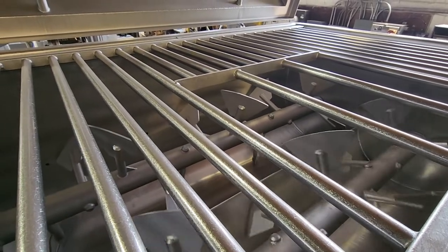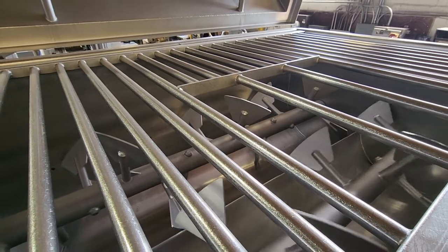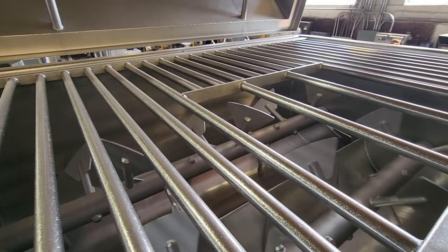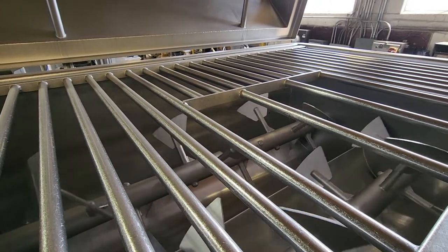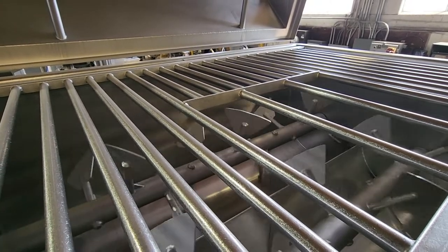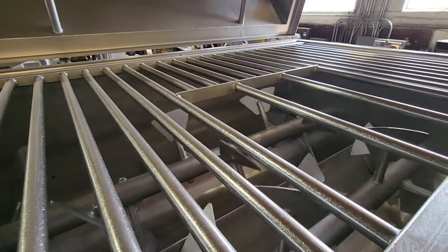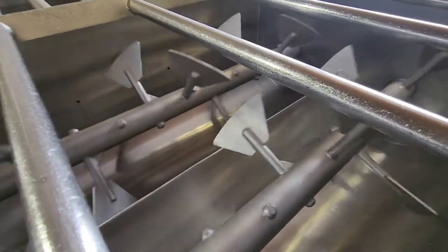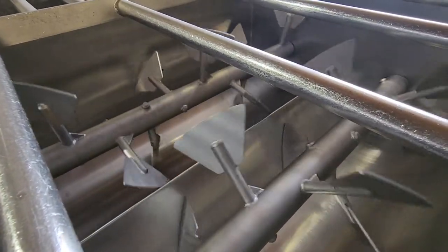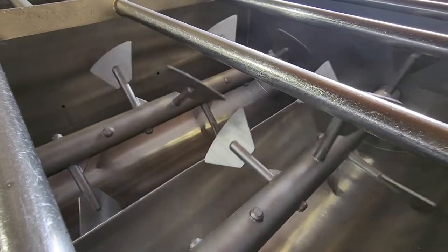Silvio, can you just depress the contactor real quickly? From the discharge side of the blender, it's the left shaft that needs the electrical work. Go ahead and run it again, Silvio. No rubbing, no scoring on the inside at all — everything looks nice, the paddles look nice.